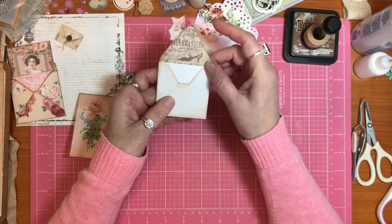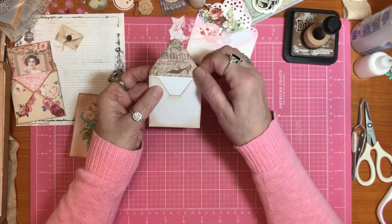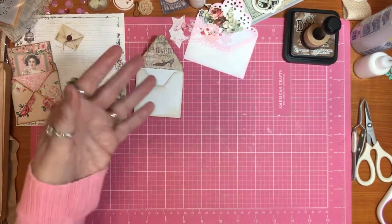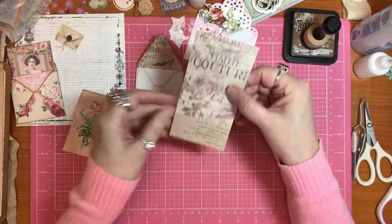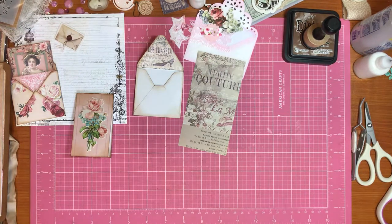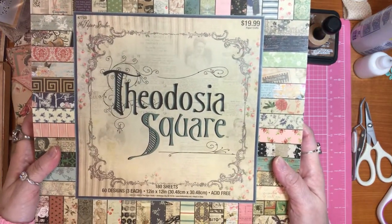It has a little card to go with it, but I'm going to make my own card. It had so much glue here to hold it down when you were supposed to use it in a different way. But what I did is I took some of this paper - and I'll show you where that's from because this is one of my favorite paper pads ever. The Theodosia Square.